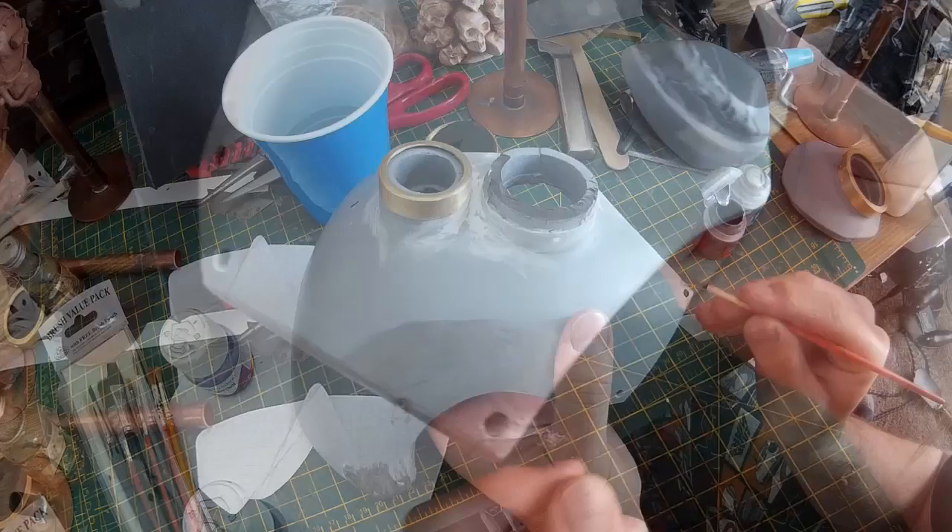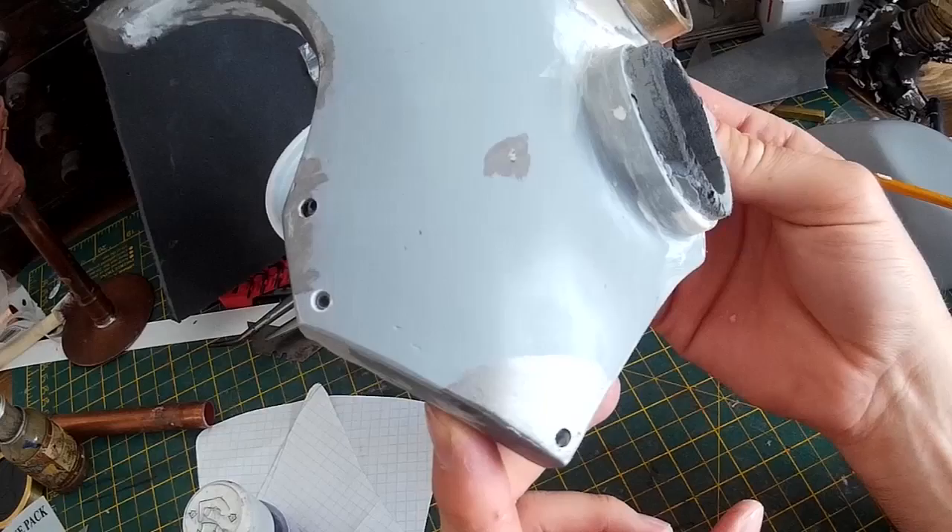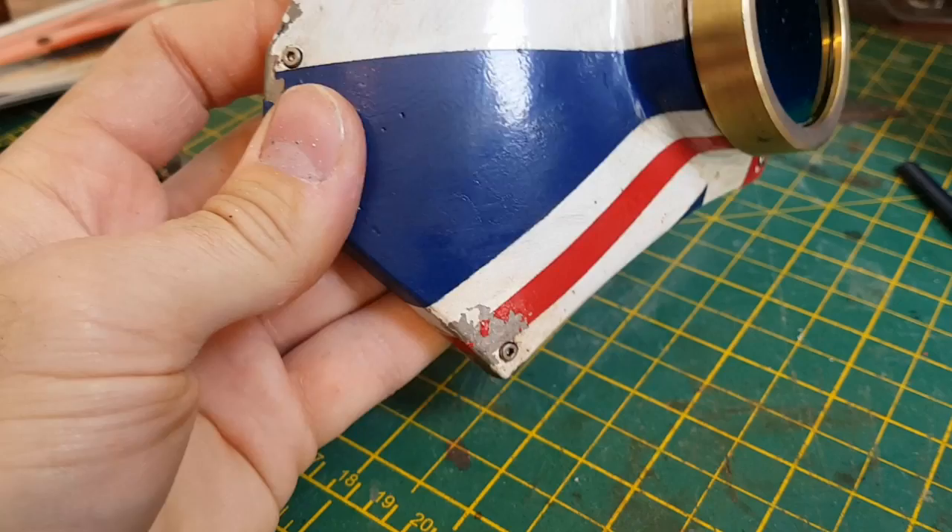Basically what I'm doing here to start with is to paint in some metal details on some of the edges of the mask. The idea is that once this is completely painted there'll be some of the paint chipped away and you'll see this metal showing through. That just gives it the look as though it's been beaten up a bit and that it's been used and worn.